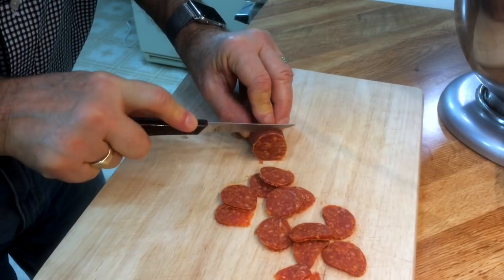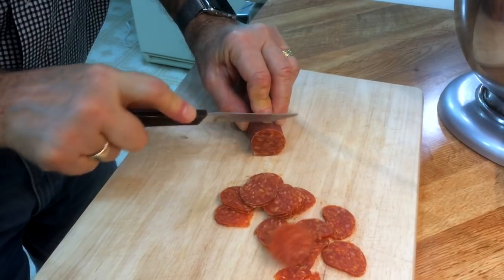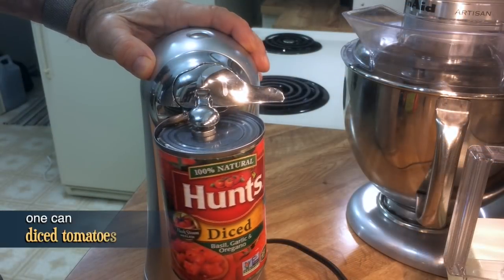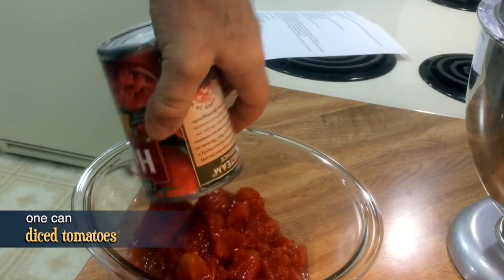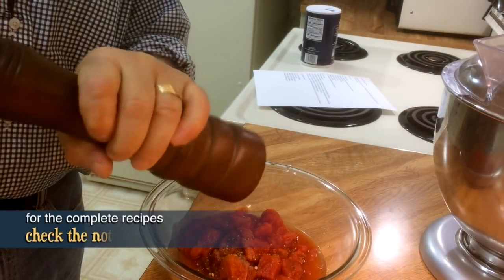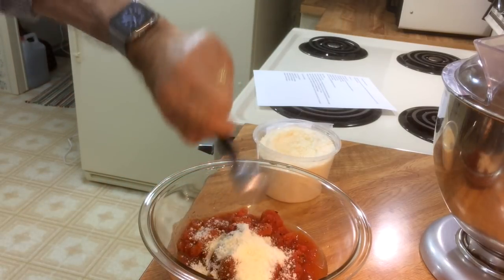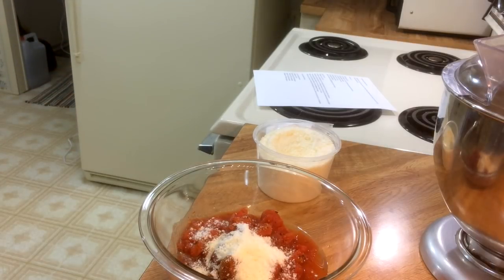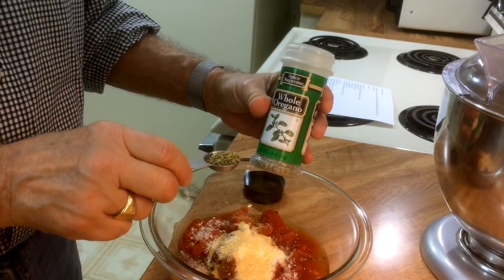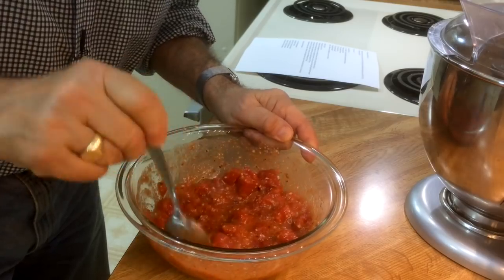We finished our sausage and now it's time for our pepperoni. I like it a little thicker than those slices that come in the supermarket. Now it's time to make the sauce. Here goes a quarter teaspoon of salt and some ground pepper. Here I've got a heaping tablespoon of pecorino romano — I just love to say that. A teaspoon of garlic powder and now a half teaspoon of oregano. Let's stir it all up and put it aside.